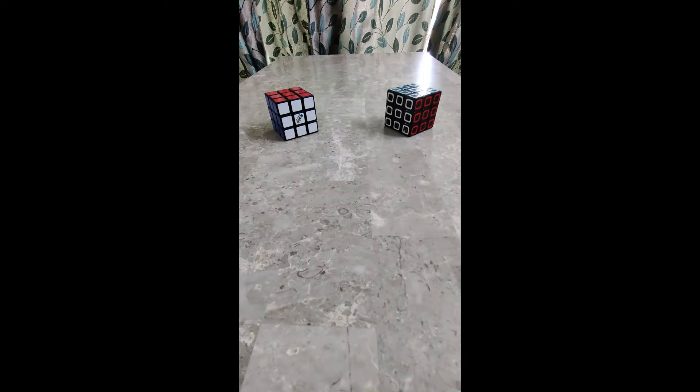Hi friends, I'm back with another video. Today we are going to solve a 3x3 mirror cube.